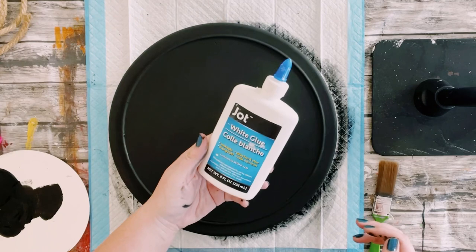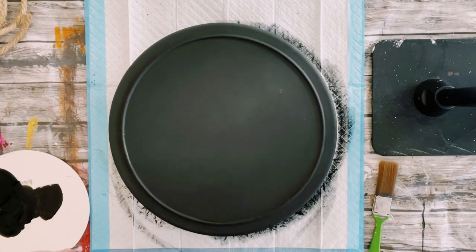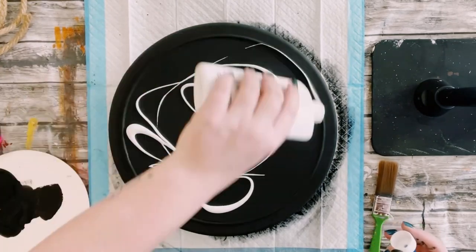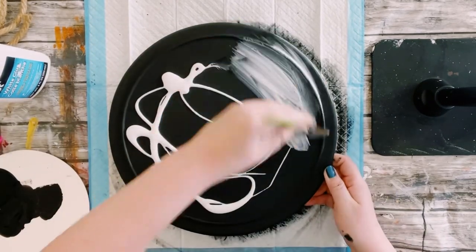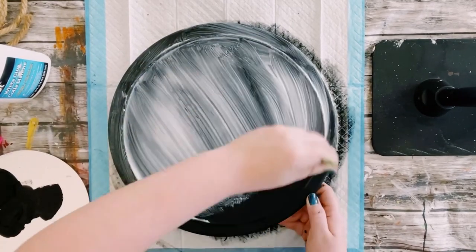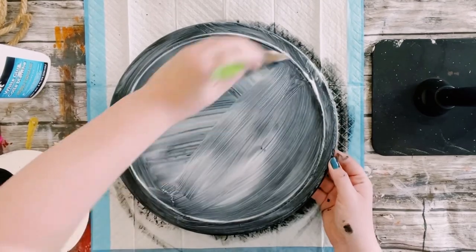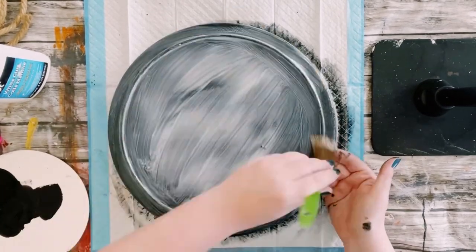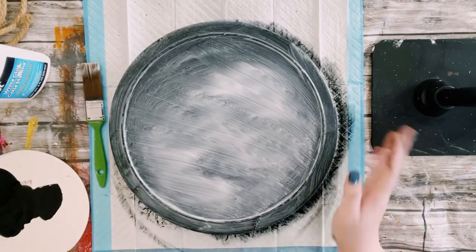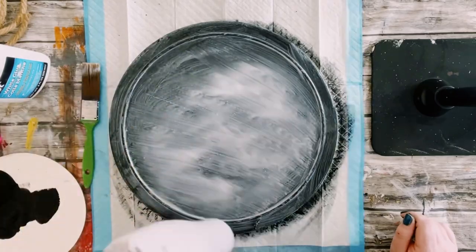Once that was dry I grabbed some school glue — this is just some Dollar Tree school glue — and I'm just going to pour it right on top. I ended up putting a lot, which is okay, because when you put a lot and you go over this with paint it's going to create this awesome crackle effect. The more glue that you put down, the bigger the crackle is going to be.